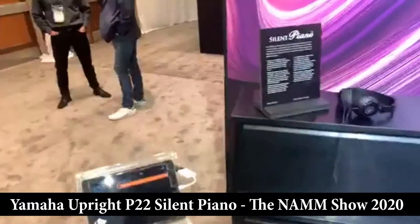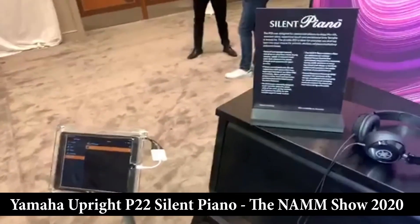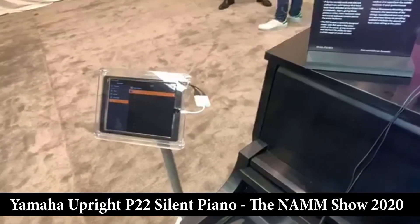What they've done previously — Yamaha's silent piano technology was not available on the P-22. That is now no longer the case, because they are offering a P-22 silent piano.